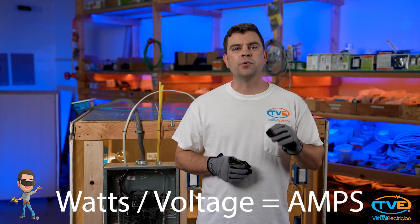Once you have your list, you can begin your load calculation. Watts divided by voltage gives you amps. Check out our load calculation video to dive deeper into this equation.